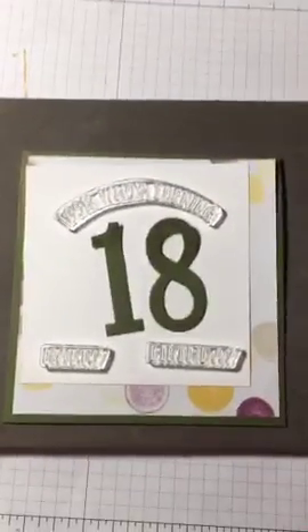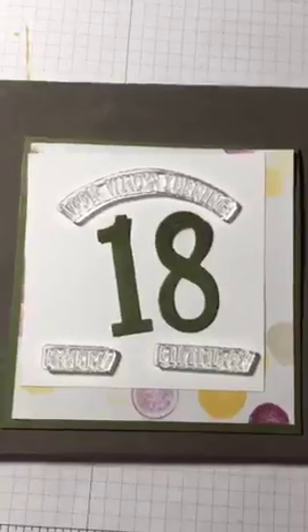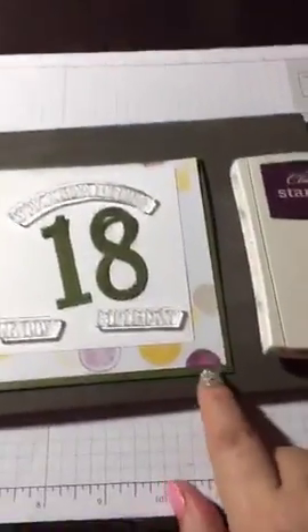Let me show you the card I'm working on. This is what I'm hoping it'll look like when I'm done. It says 'Look Who's Turning' and then I'll put 18, and then that should say 'Happy Birthday.' I was thinking of using this ink to go with it since there is purple in this.